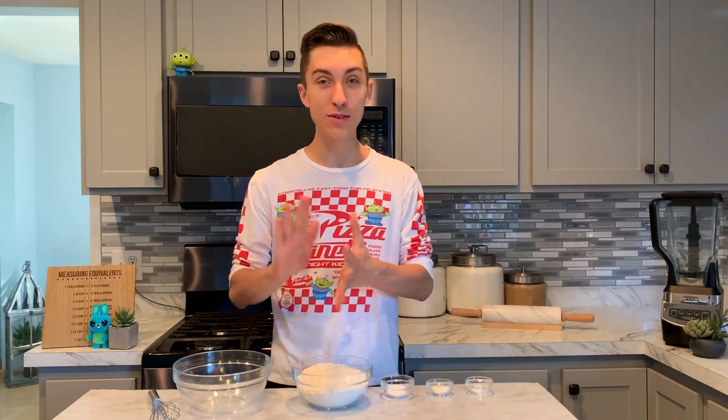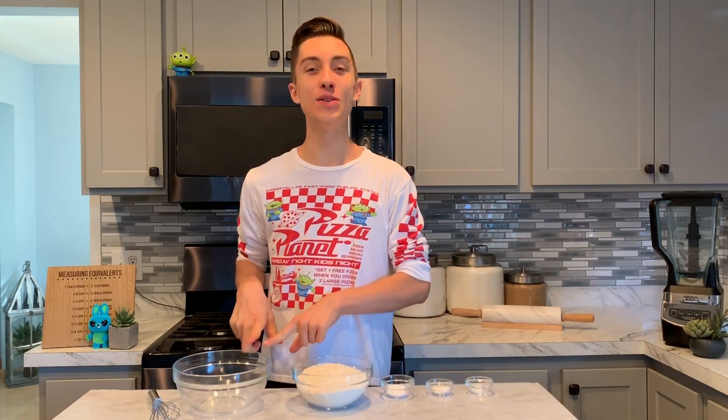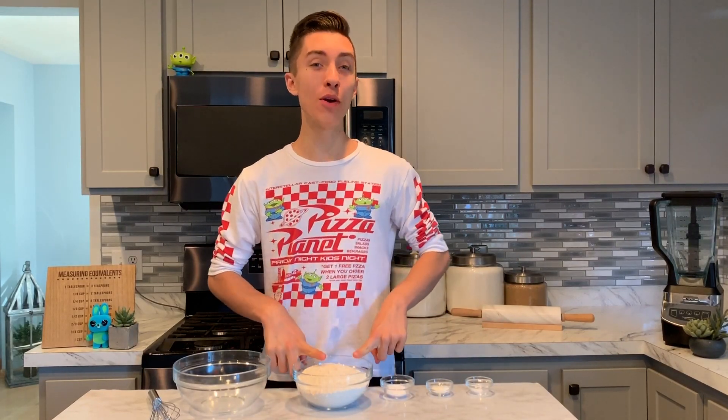The first thing we want to do in making these Forky cookies is combine all of our dry ingredients into a small bowl — this will be your flour, baking soda, baking powder, and salt.